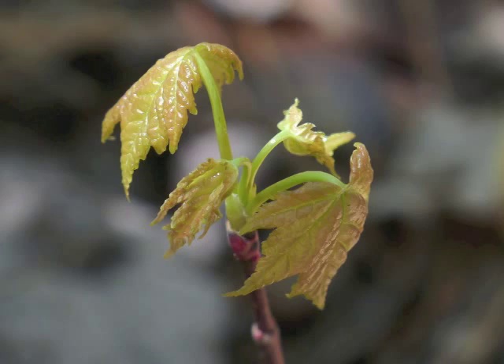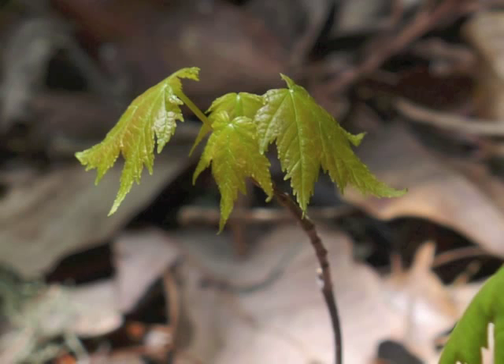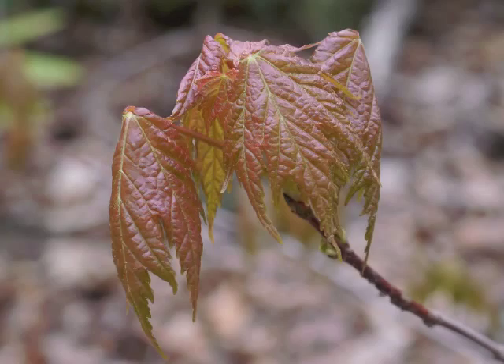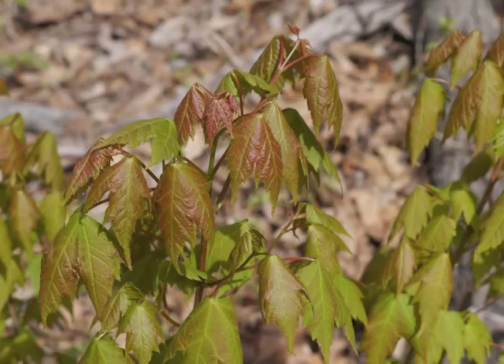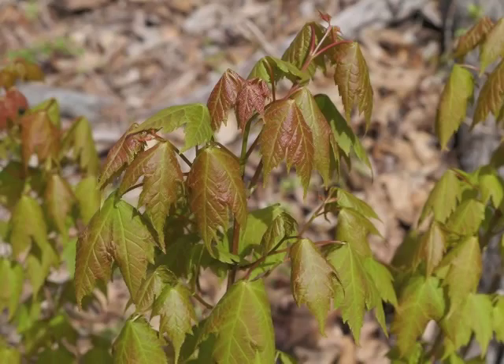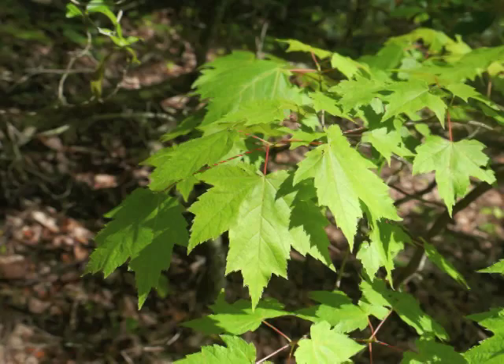New leaves can also appear in shades and combinations of green and red when they first emerge, eventually turning a deeper green. Sometimes the leaf color is burnished red or a brown-red. As mentioned earlier, the leaves are arranged in pairs across from each other — they are opposite leaves. It's easy to see how the decussate arrangement of leaves works when we look from above onto the leaves.